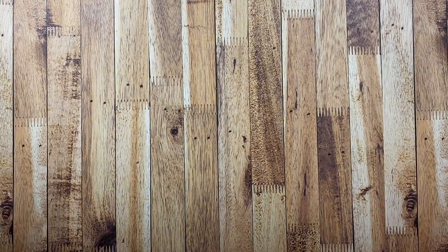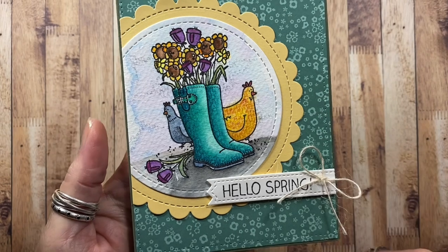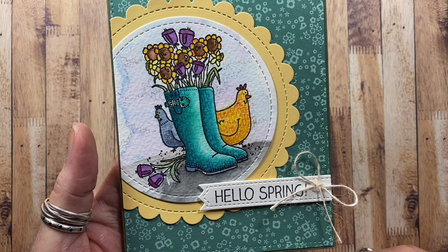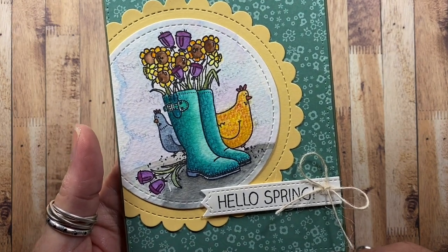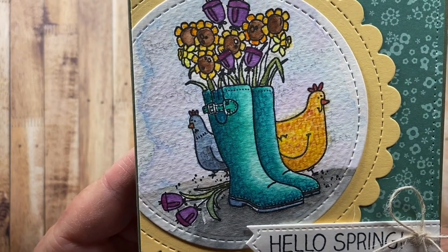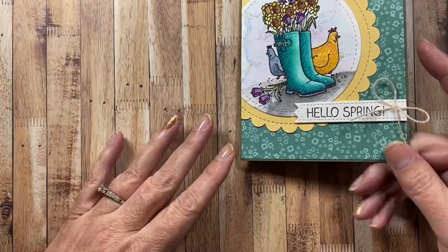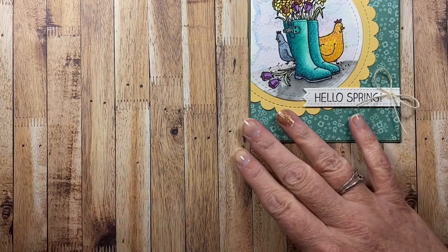Let's go ahead and get started with spring, and then I'll move into Easter. Here's one that I completed with some of my stamps for WhipperSnapper Designs — I am an illustrator for WhipperSnapper Designs, so you will see a lot of cards made with their stamps, in addition to dies from Impression Obsession. I do mix in other companies as well. This one is 'Chicks and Boots' and it's available on their website.